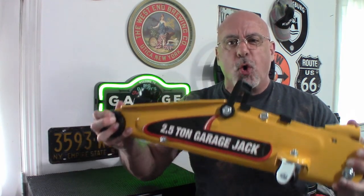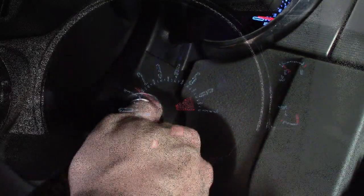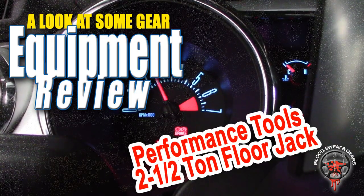We are going to pump you up. Two and a half tons coming at you right now. Welcome to Blood, Sweat and Gears — the channel for spirituality, fitness and automobiles. My name is Rick and welcome to the channel. If you're new here, take a moment and subscribe — just click the little button below. And if you're a returning viewer, thanks for sticking with us.